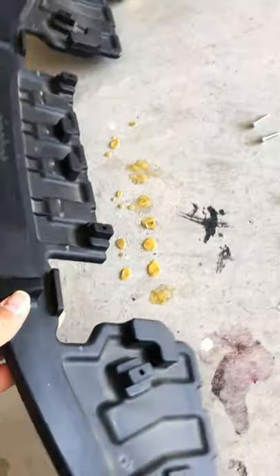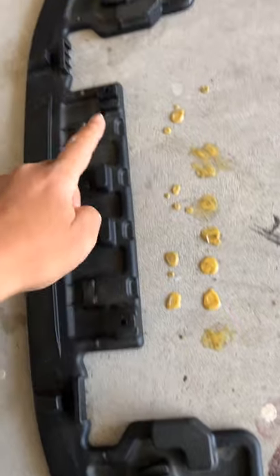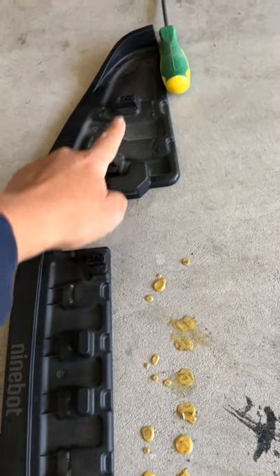Then put this one on — these are six holes, one, two, three, four, five, six. So just put this on and put the screw on.